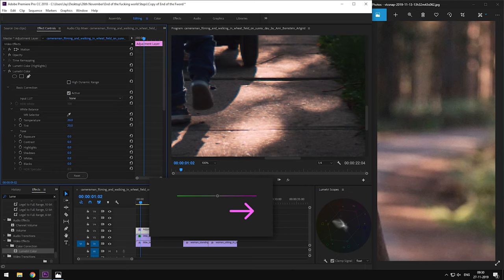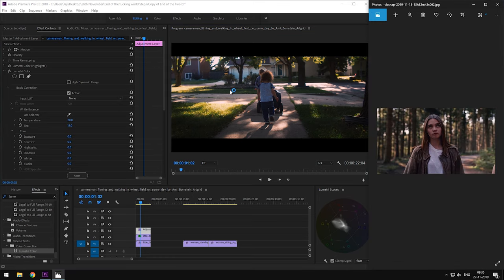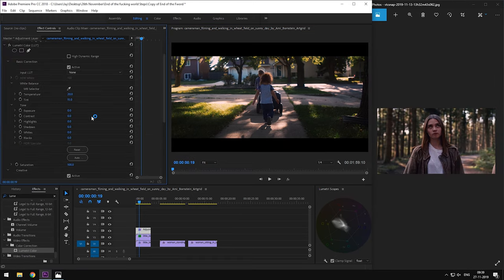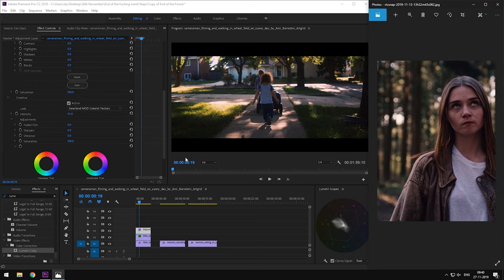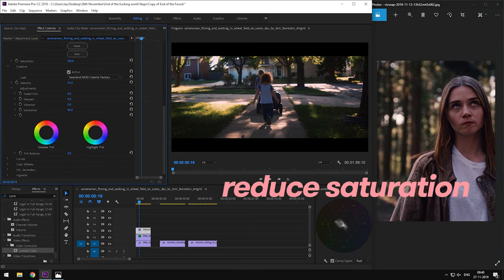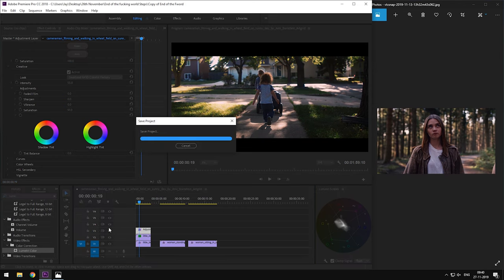Now as you can see, our reference image is a bit warm and towards magenta. We'll slide the temperature slider towards the right to add a bit of warmth to our footage. Then we'll slide the tint slider towards the right to add a bit of magenta. This has already started to look more like our reference shot. Our reference shot is also a bit desaturated, so we are going to reduce the saturation by say 10 to 20%. And there you have it — a film look that matches closely with the color grade of End of the F***ing World.